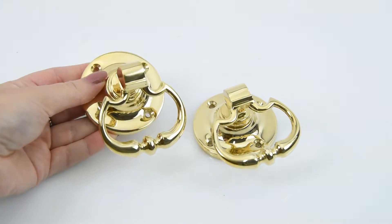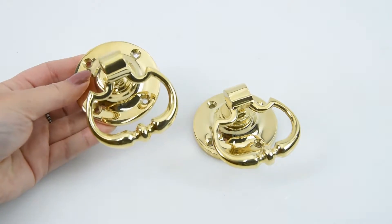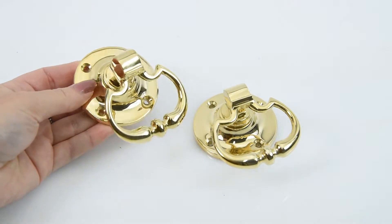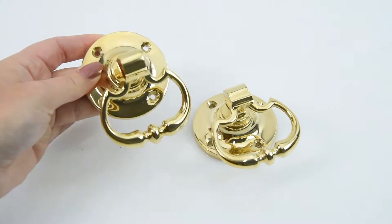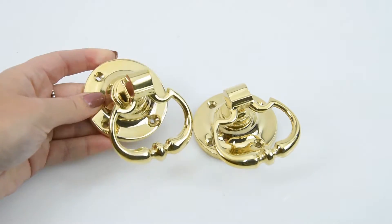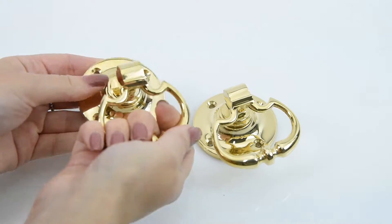This drop handle comes with a couple of options — it's available in two different sizes: the 60mm size or the 76mm size, which is the large. This one here is the small, the 60mm, so you can see how that plays on my hand here — it's still a very good, decent size.